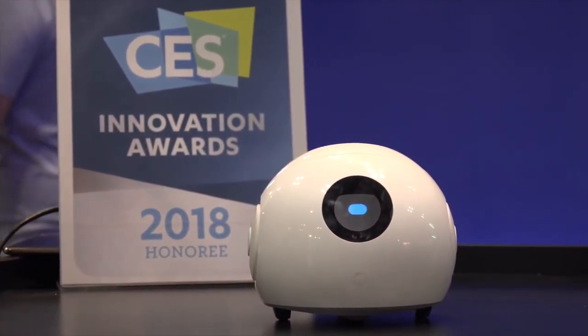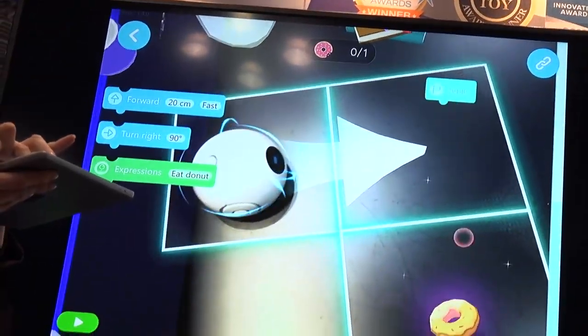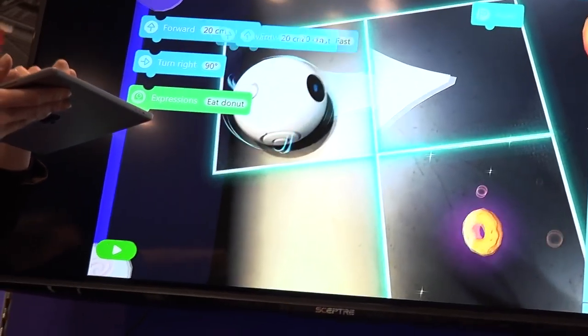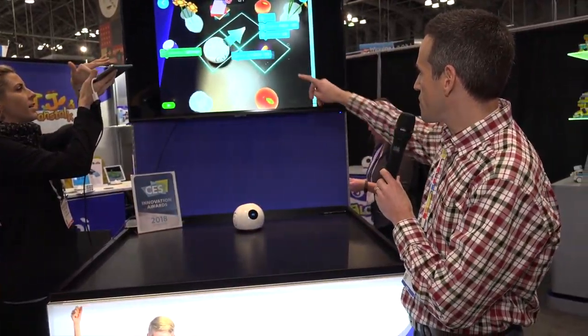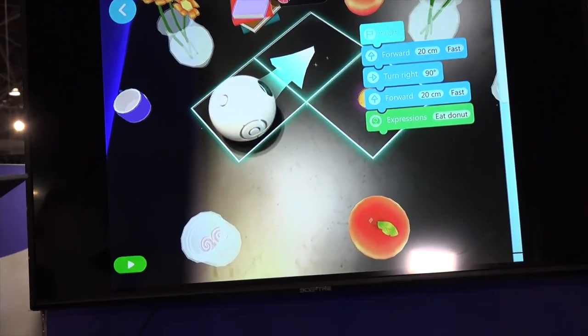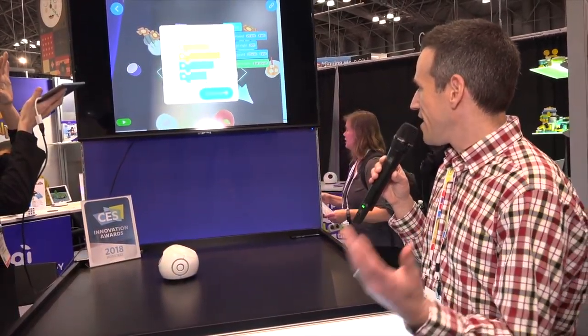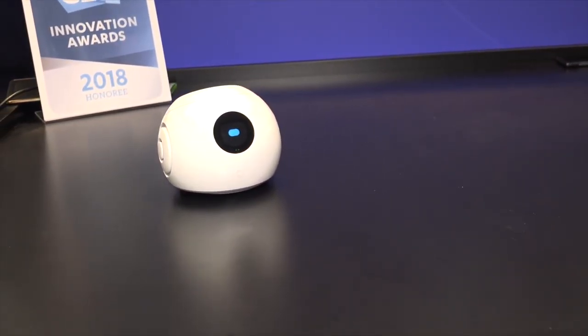This is called Augie, and this is another device that you can learn to code with and have it achieve tasks. Right now my friend here is setting up an augmented reality path using coding — dropping different movements in, and the objective is for Augie to capture that donut over there. They have to get all the moves in the right order, drag them over, then execute the command, and Augie will, in augmented reality, drive over to the donut and eat it. Once you achieve that objective, you go on to more and more complex things. Eventually the kid can do a free play mode where they build little environments on the floor and use code snippets to control Augie around the house. Augie is available for $199 and you can get them now.